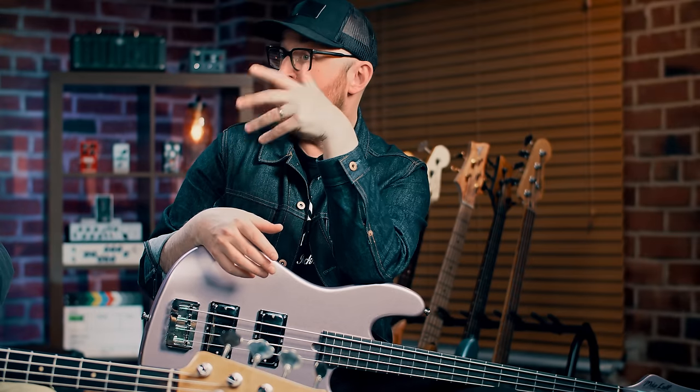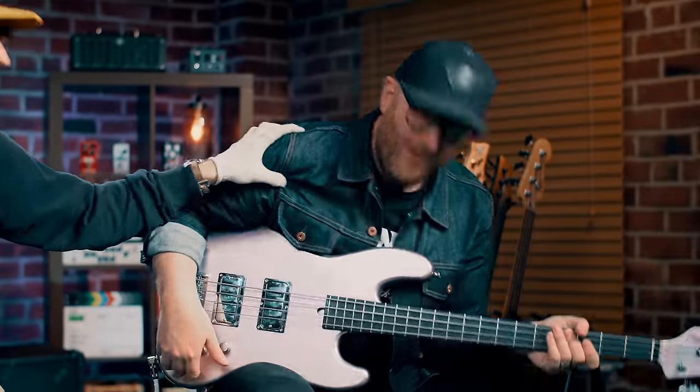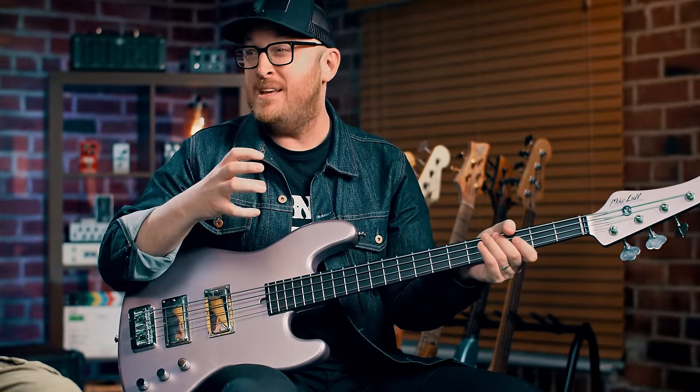Slapping. In your face. These are unapologetic. This band is so good. They are monstrous. When that drum beat comes in, the pocket is so huge. It's incredible. I don't even know if I can do the rest of the video.